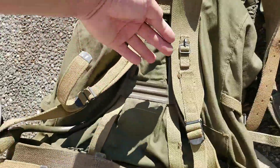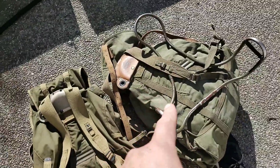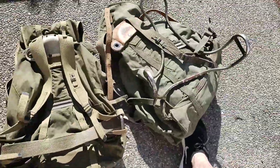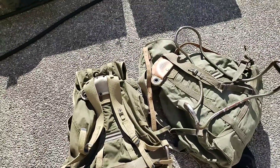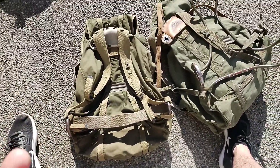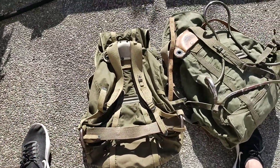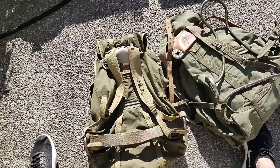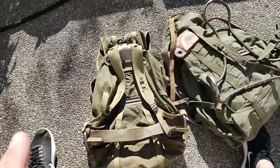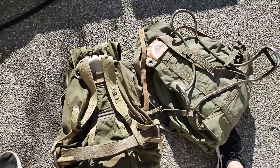I love the way the 1943 looks. I'm not sure if I'm going to get rid of the newer 1951 or just keep it and use it. All my gear that you see on this channel I actually use — it doesn't do anything for me to just collect something and never use it. I've got enough backpacks that I don't need to use them every week, but I do rotate what I'm carrying.